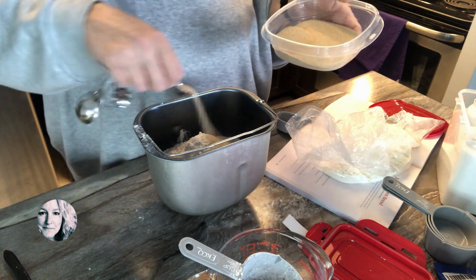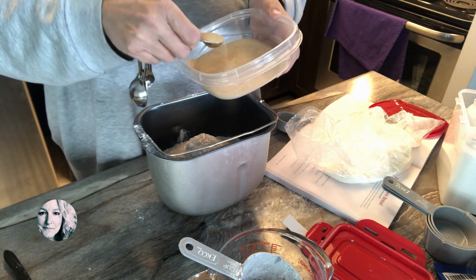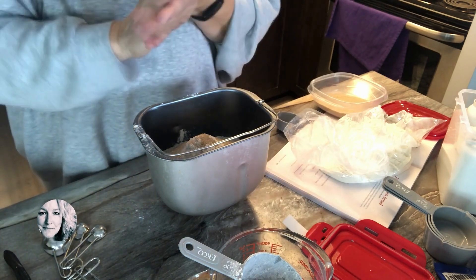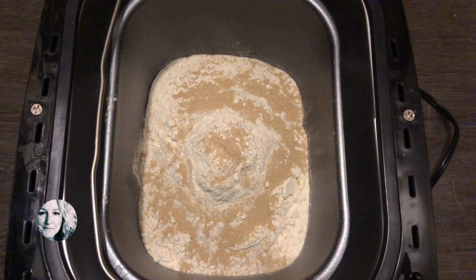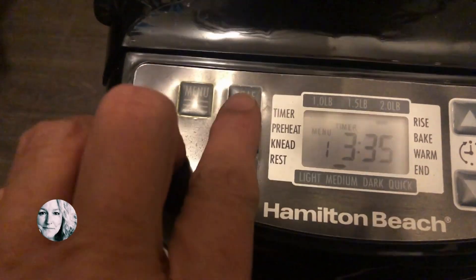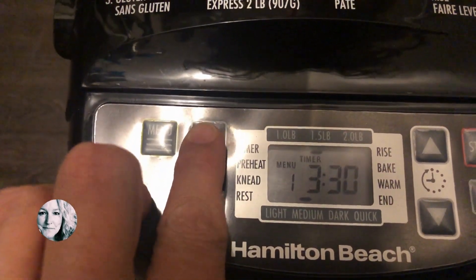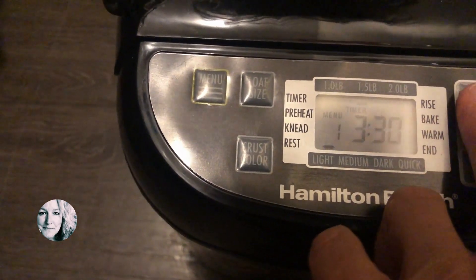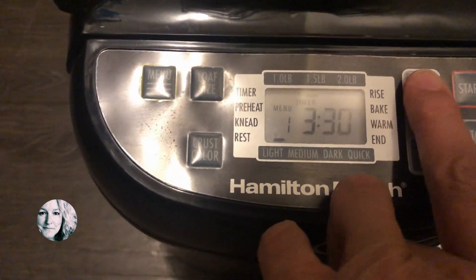Be sure to add your yeast, which is going to help make it rise. Remember to layer everything the way I've layered it in the machine. I set this for the one-and-a-half pound loaf with a light crust, and then I set the timer so that it would be ready when supper was ready.